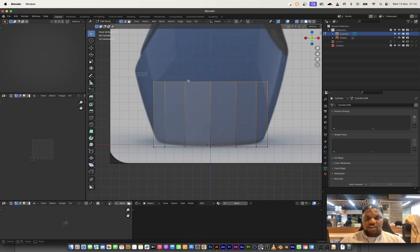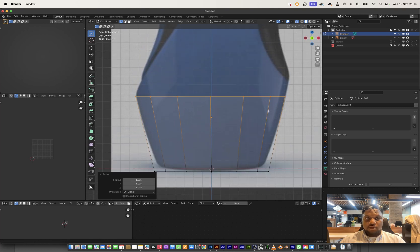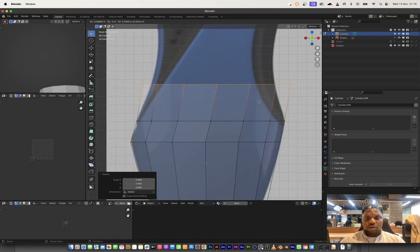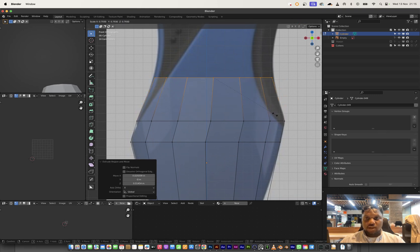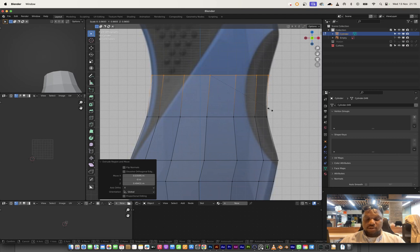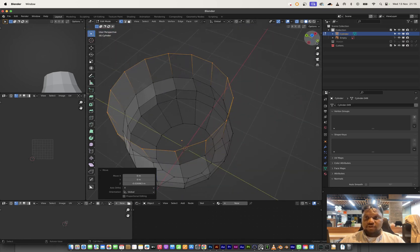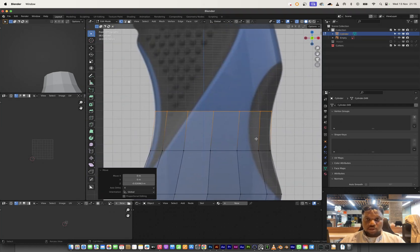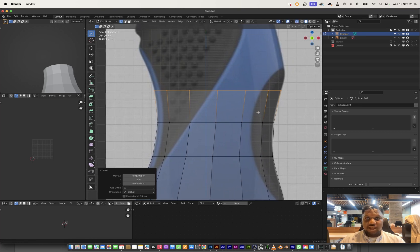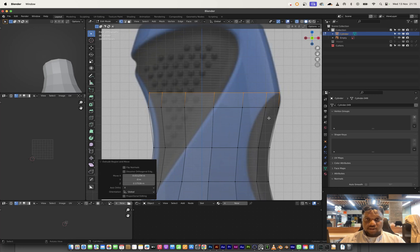I'll select all of this, bring it up, skin it up, and then extrude and bring it to this part. I want to get as tight as possible to the general form of the bottle. I'll bring it up here again and scale down, then extrude again and scale on the X and Y axis — not the Z axis — just to maintain the circular top of the cylinder. I'll go to the next spot, scale to match the silhouette, and continue extruding and scaling along the bottle's profile.